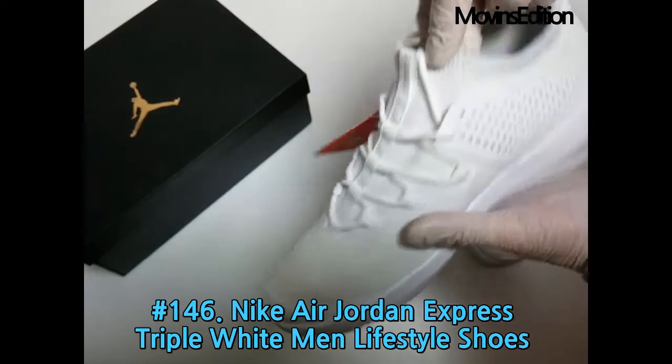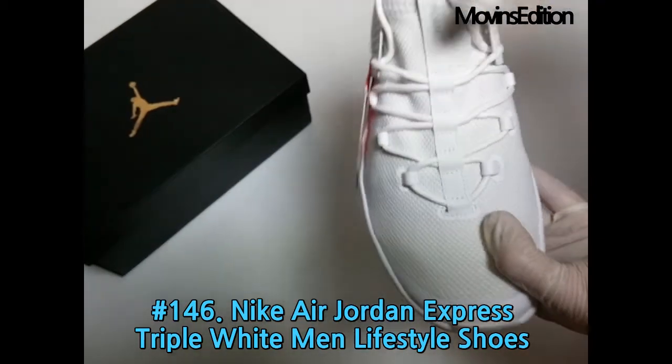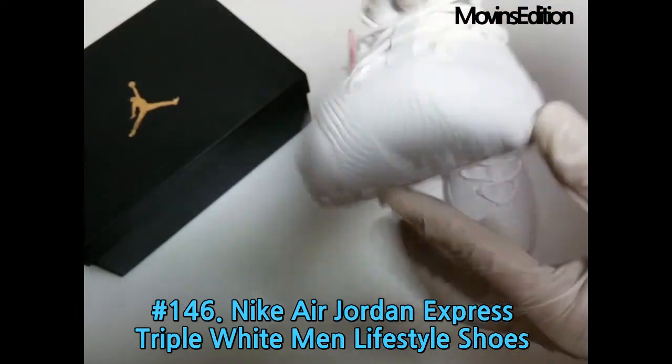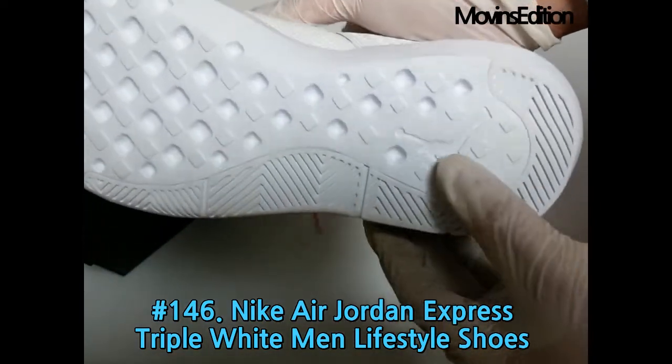It's made of mesh, but it's pretty solid, just like Nike Jordans. Nike Jordan Signature — a lifestyle model of shoes from Jordan brand. The inspiration for this model was the Air Jordan 4. They have comfortable cushioning and a very light upper.